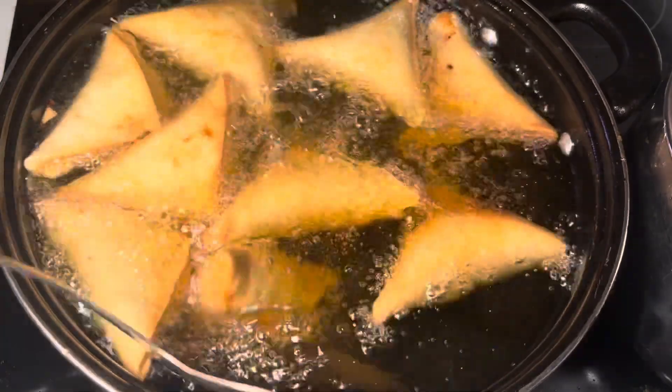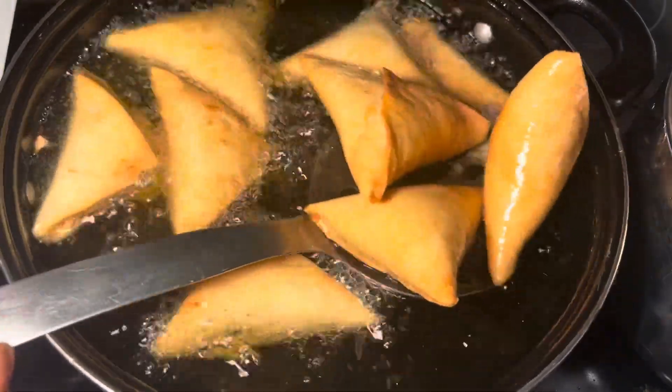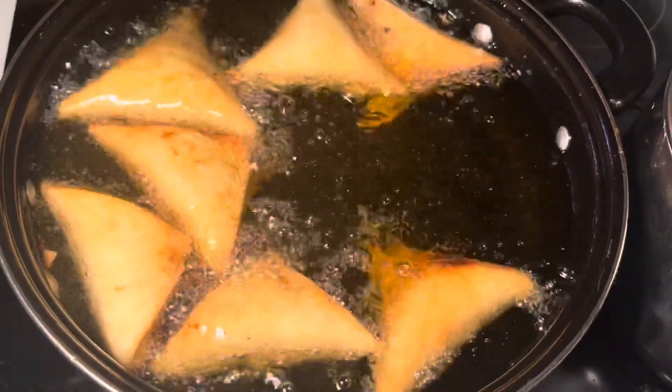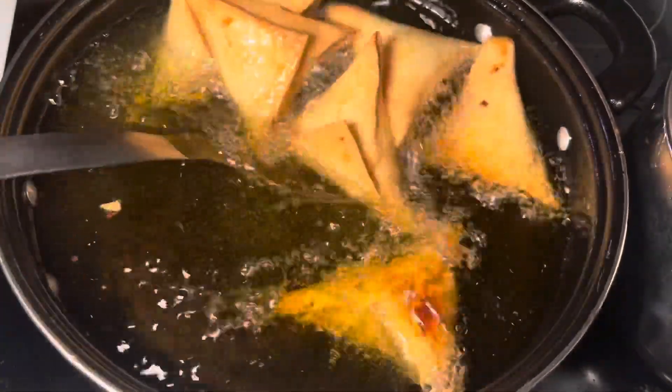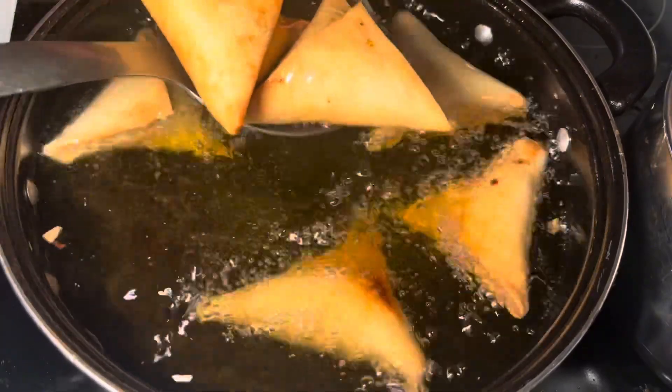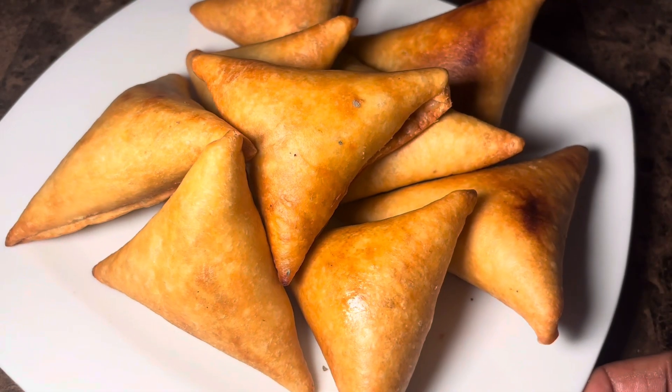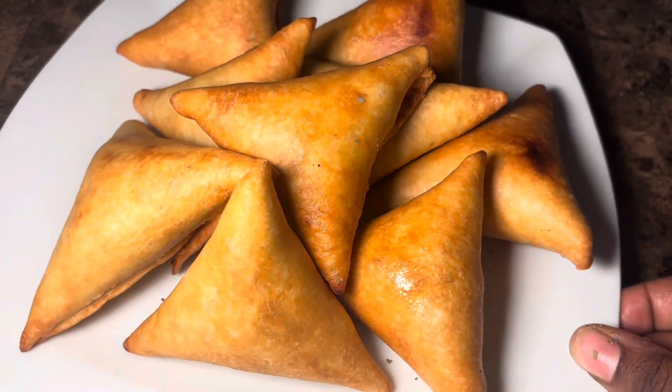It's delicious! I hope you guys give this recipe a try. This is a family favorite — we make this for every Ramadan. I hope you enjoyed this video. Let me know if you've ever tried samosas or if your culture makes samosas. That's it — see you guys next time!